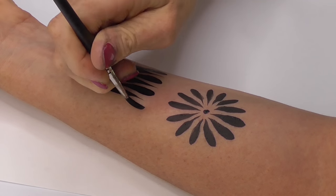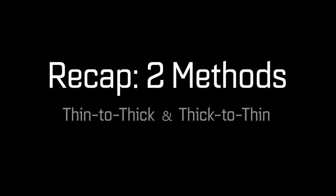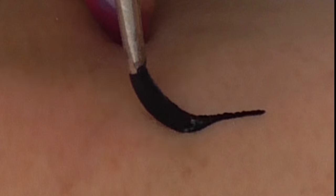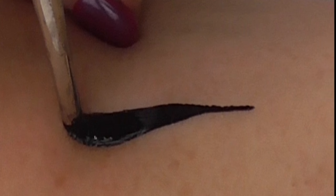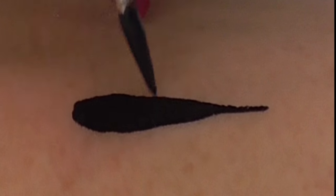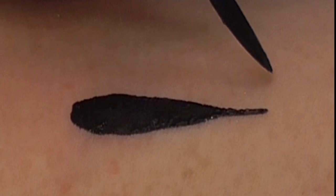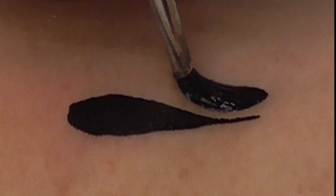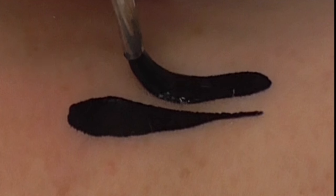So just to recap the two methods for creating teardrops — thin to thick and thick to thin. Thin to thick: start with very low pressure, gradually add pressure keeping the brush perpendicular to the skin, and then come back off the way you came. Thick to thin: start with maximum pressure, twist through 90 degrees while you're lifting the brush, and come to a fine point.